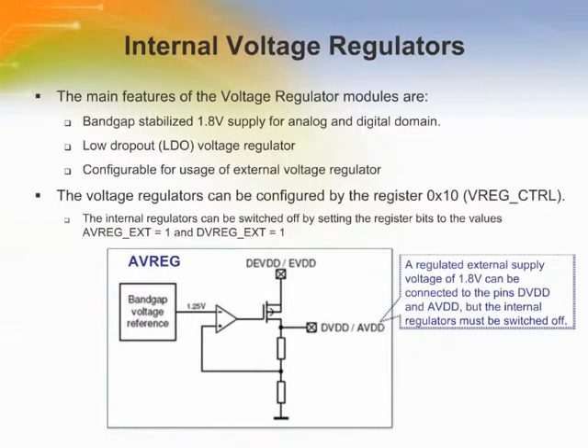The internal voltage regulators supply the low voltage domains of the AT86RF230. The AV reg provides the regulated 1.8 V supply voltage for the analog section and the DV reg supplies the 1.8 volt supply voltage for the digital section. The supply voltage regulators can be configured by register 10, V reg control. If you use an external voltage source to supply the low voltage domains, the internal regulators need to be switched off by setting the register bits AV reg external equal to 1 and DV reg external equal to 1. A regulated external voltage of 1.8 volts needs to be connected to pins DVDD and AVDD. When turning on the external supply, ensure a sufficiently long stabilization time before interacting with the AT86RF230.